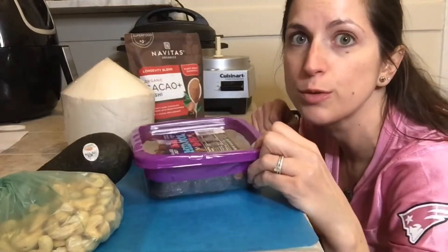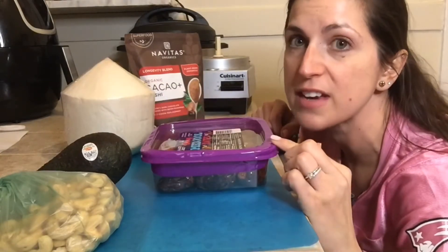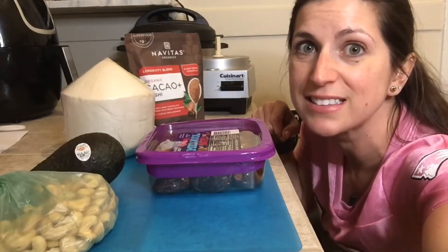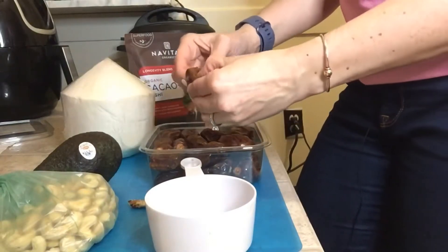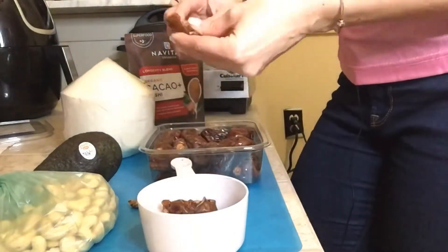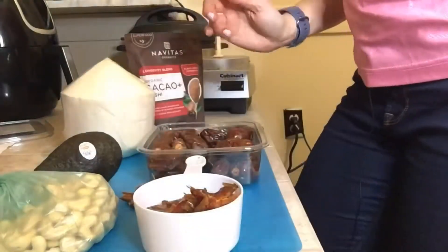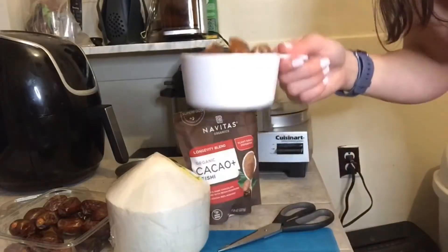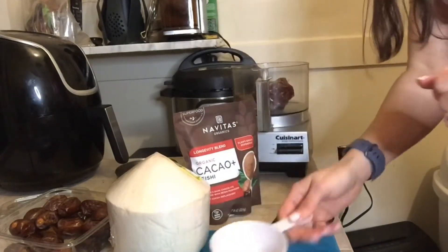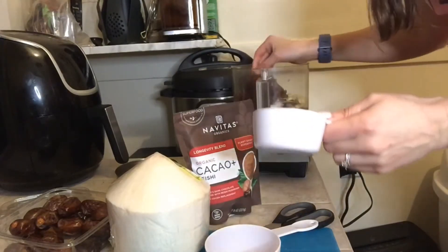Step one is to remove the pits from the dates. You need one cup of pitted dates. I've never worked with dates before, but no time like the present. I have my cup of pitted dates, so I'm going to put those in the food processor along with a half cup of raw cashews.